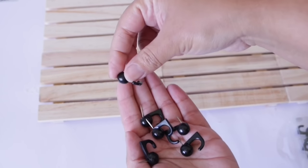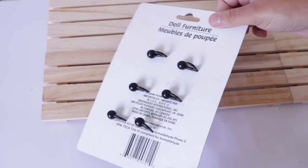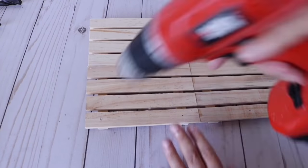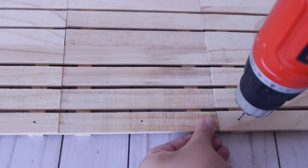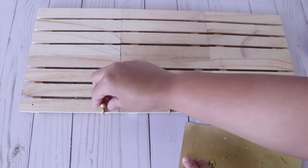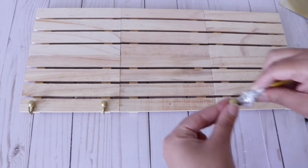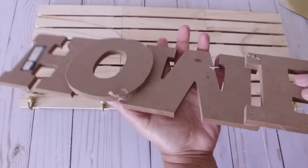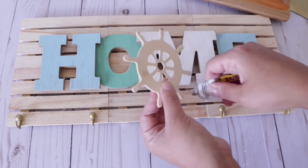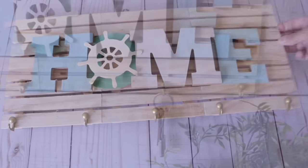Now I'm going to use these push pins from Dollar Tree, found in the office or back to school section. Pierce them onto old cardboard and give them a coat of spray paint. Use a drill to create tiny holes where you want them — I marked this off beforehand. Put these in using a dab of glue on the tip so they stay in place, otherwise they'll fall out. I added a Dollar Tree home sign and a Dollar Tree anchor, let it dry, and this is what I was left with — a nautical-inspired piece.